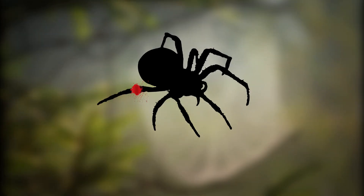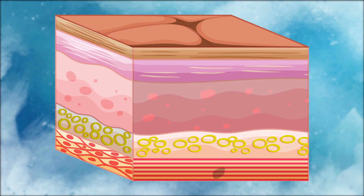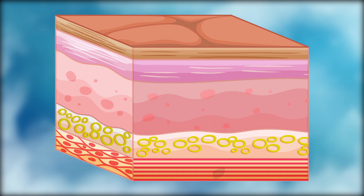After detaching the tail, a lot of blood flows out. So to reduce the blood loss, lizards use a process known as wound healing.